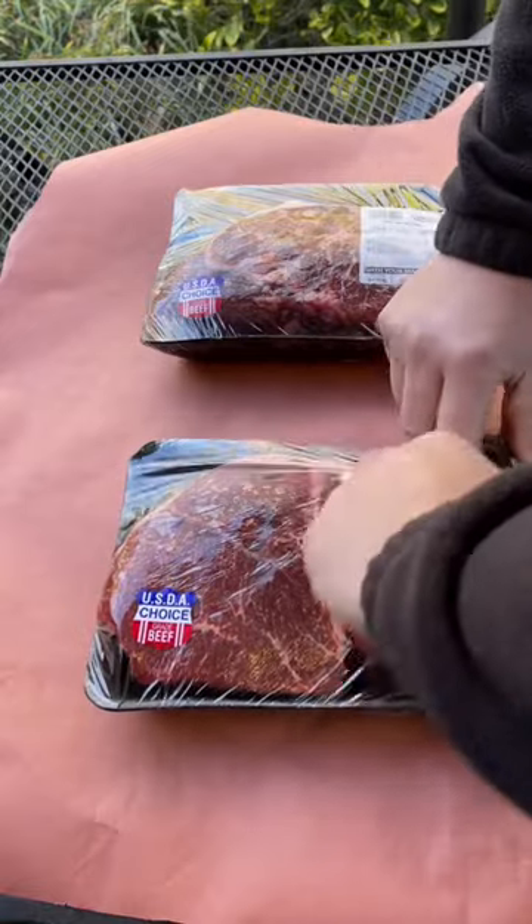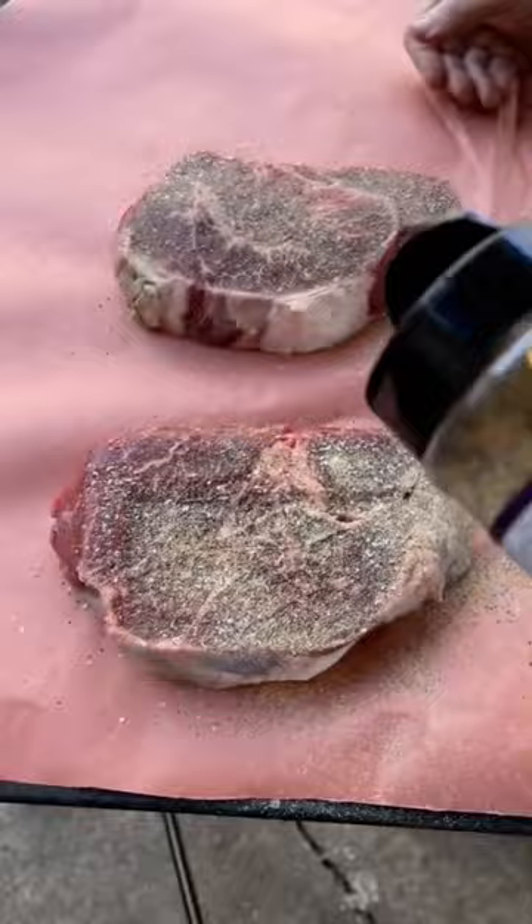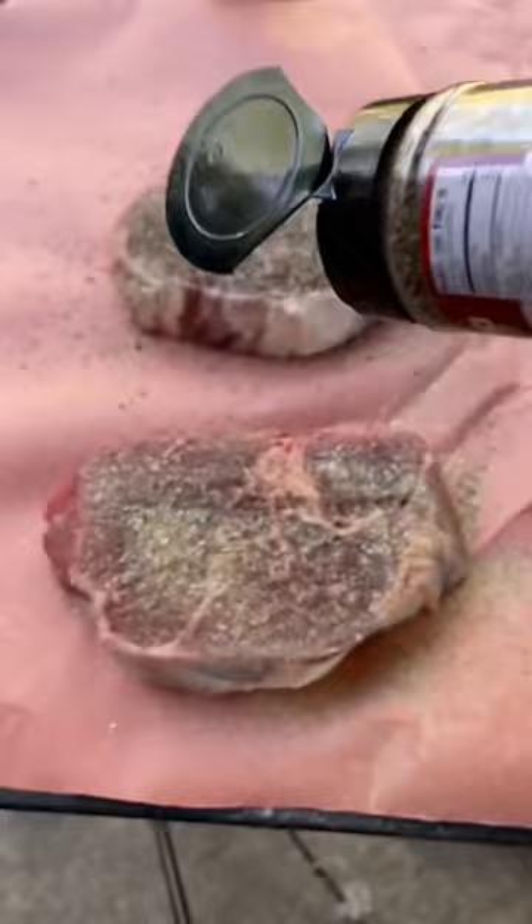Let's make a better than Arby's beef and cheddar sandwich. They won't have nothing on this, and you know it's going to be delicious. Started out with two beef arm roasts, about two and a half pounds each. Got them out of the package, seasoned them up with a Crowd Cow beef rub, Killer Hogs TX. Let them sit out and sweat for about 20 minutes, then we fired up the Primo Ceramic Grills.